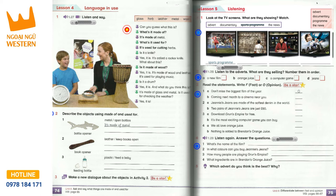And what do you think this is? It's made of glass and metal. Is it used for checking the weather? Yes, it is.